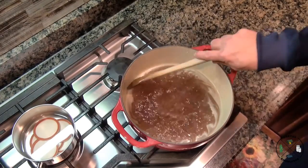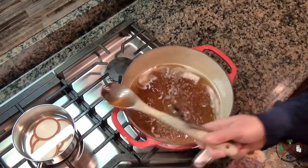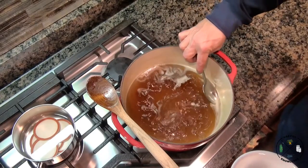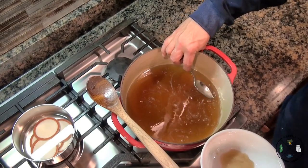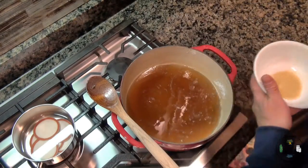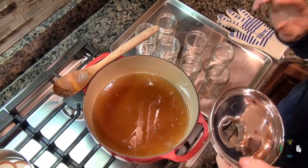As this comes down off that full rolling boil, we're going to skim it. Looks like most of that skim is going to dissipate — I'll get a little spoon and get that out. Most of the rest will dissipate as it cools slightly. Now we're going to get our jars out of the oven and then we're going to can it.